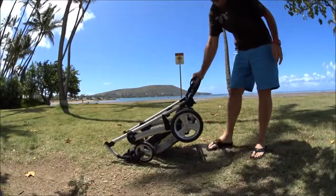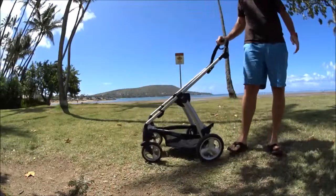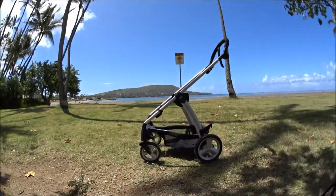The stroller frame itself is pretty light and easy to fling around. Here's that plastic spear I mentioned in the review that you need to push out of the way to open the stroller frame.